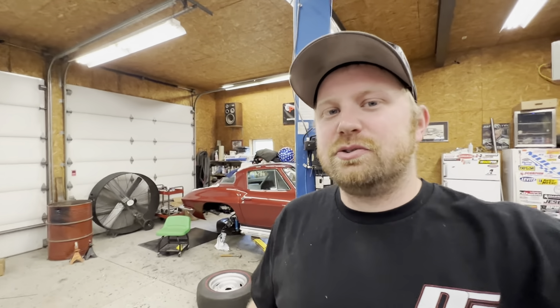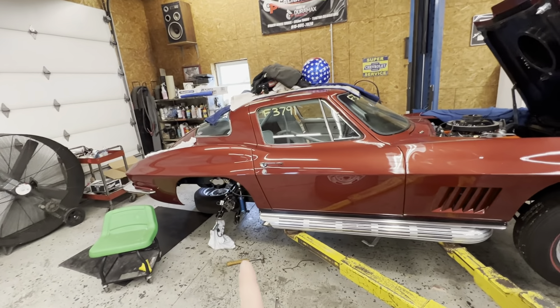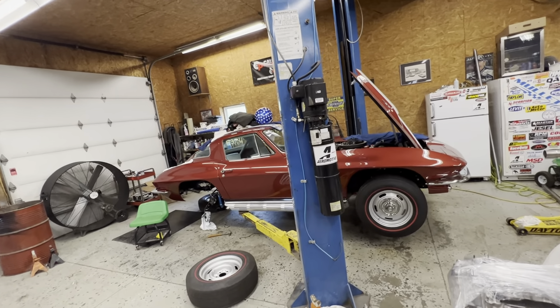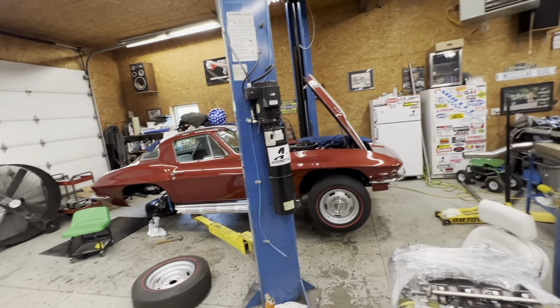Welcome back to the channel. As you guys know, we ended up bending trailing arms and did not make a pass in the 67. We bent trailing arms on another car that had the same exact trailing arms, and he had a 1.69 60-foot, which is very lazy for these cars. So I knew if I even tried to make a pass I was going to bend something. This thing has not even made a pass yet, and right now it is on the lift.